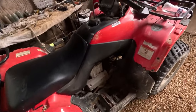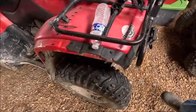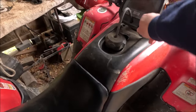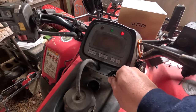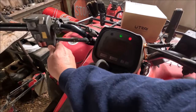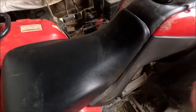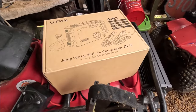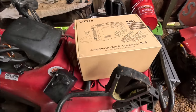The less and less I drive this, the less often it cranks by itself, and the odd thing is the less I drive it the less other things even work. I know the battery's dead, so I got this new jumper in the mail. I will see if it works as good as the other one.